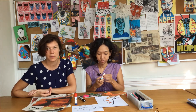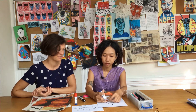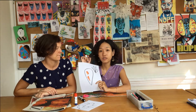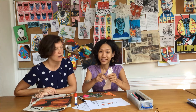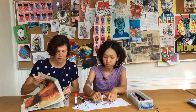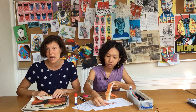Danach klebt ihr die einzelnen Papierstücke auf eure vorgemalte Karotte und lasst sie so bunt werden. Then tear off all the orange and start to stick it on the piece of paper. Do the same thing with the leaves. What color is it? Green. Welche Farbe hat das Kraut der Karotte? Green. Also braucht ihr für die Kräuter oben am besten ein Stück grünes Zeitungspapier. Also blättert eure Zeitung durch und macht euch auf die Suche nach einer grünen Schrift oder einem grünen Bild.